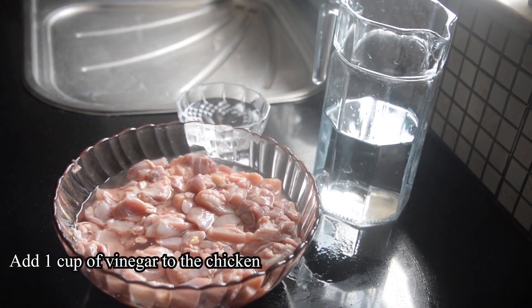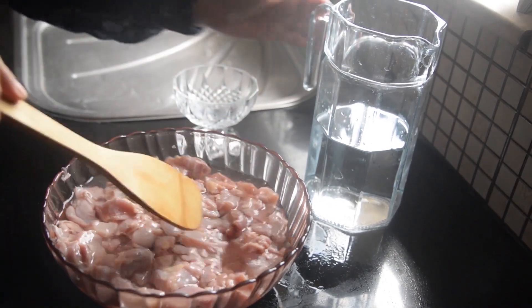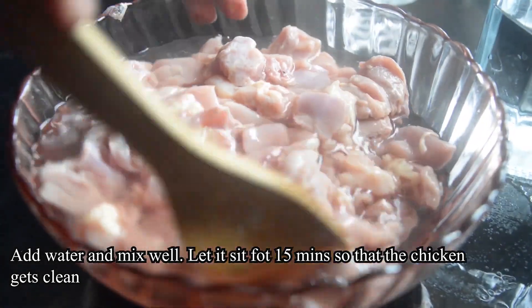First, we will add 1 cup of vinegar and 2 cups of water and soak the chicken in it for a little while. This is very necessary for us, because when our chicken is cooked, it will be very tasty.